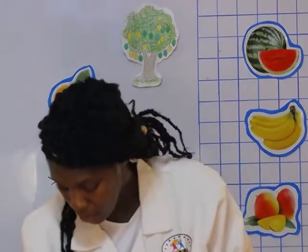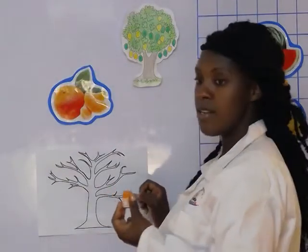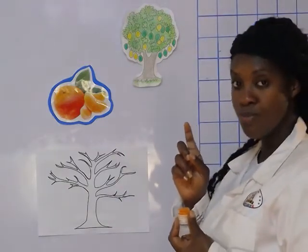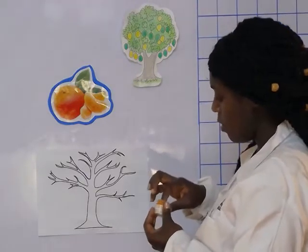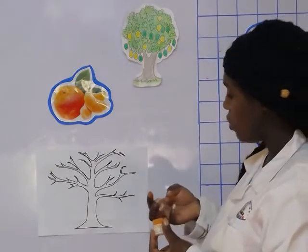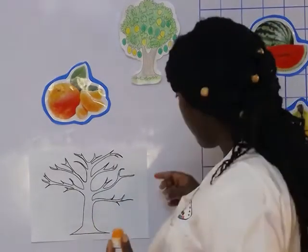Now I told you we are going to paint our trees using our fingers. I want you to watch what I'm going to do. You dip your finger in your paint gently, so it doesn't spoil, and then make sure to paint with your finger.